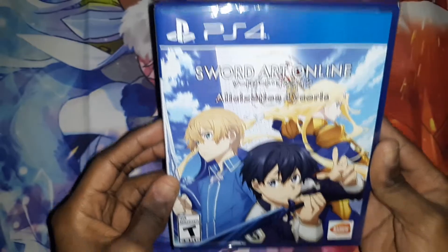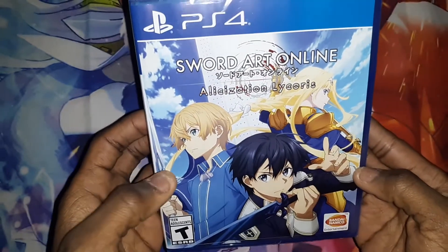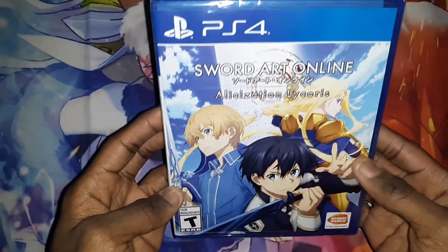So, as you can see the front cover, you can see Kirito, Alice, and Yuji on the front cover.